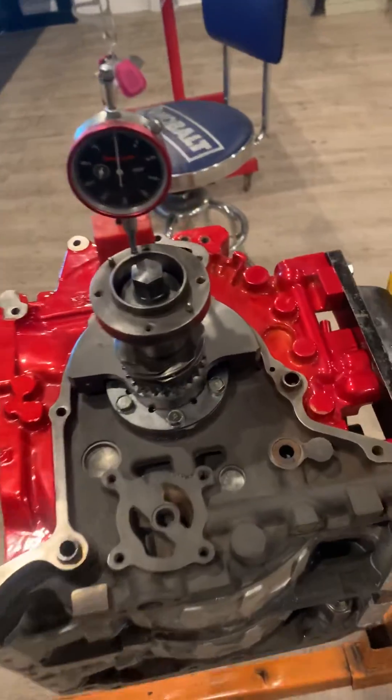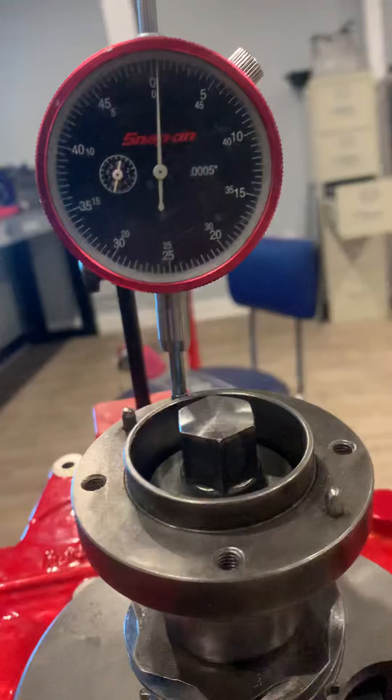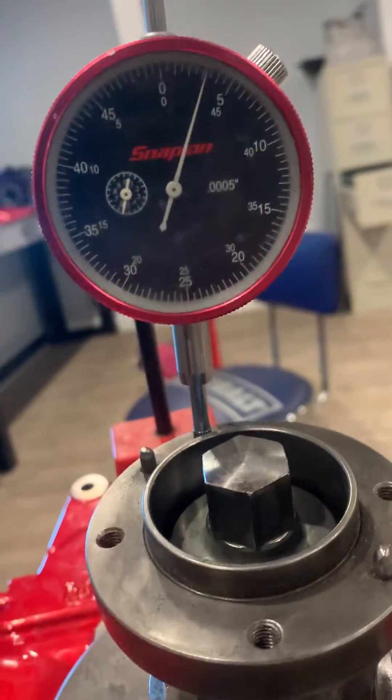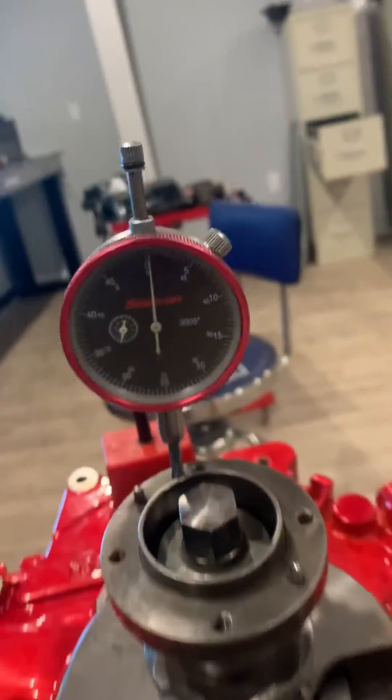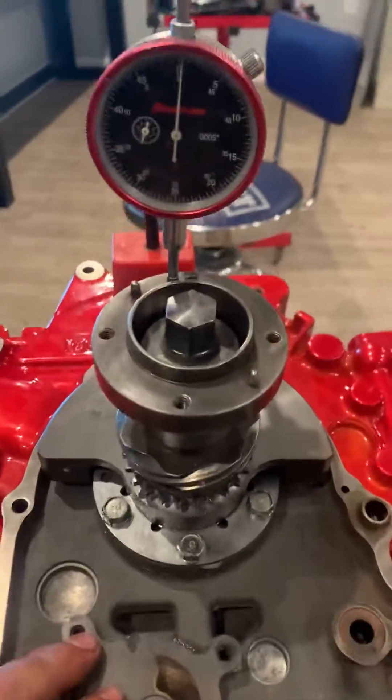What we're checking for is the actual runout in the motor here. So if I push up on the rear kind of way here, the factory spec is 1.5 to 3 thousandths of play.